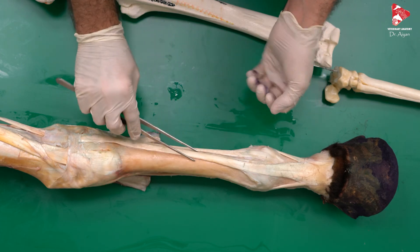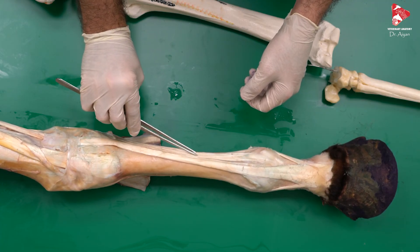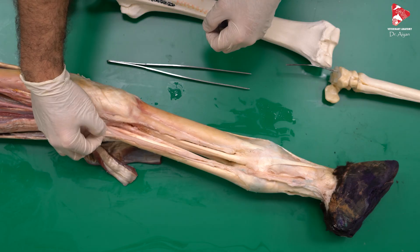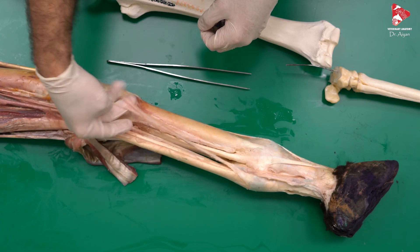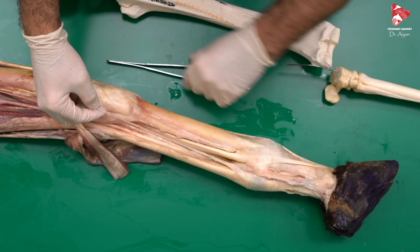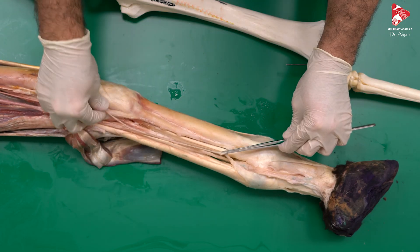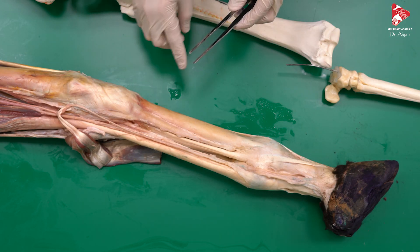In this view, we can find the tendon of the common digital extensor muscle and the tendon of the lateral digital extensor muscle. Next, we are planning to discuss the blood supply and nerves of the distal limb of the horse. At this level, we have two palmar nerves: the medial palmar nerve and the lateral palmar nerve. See you in the next video. Bye-bye.